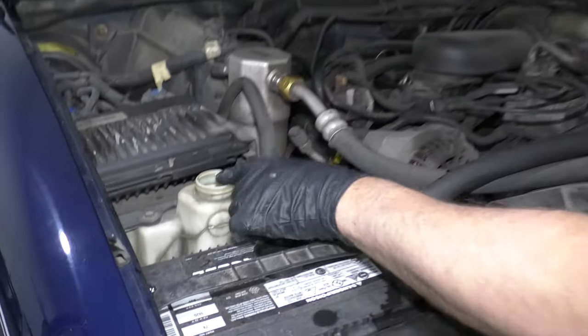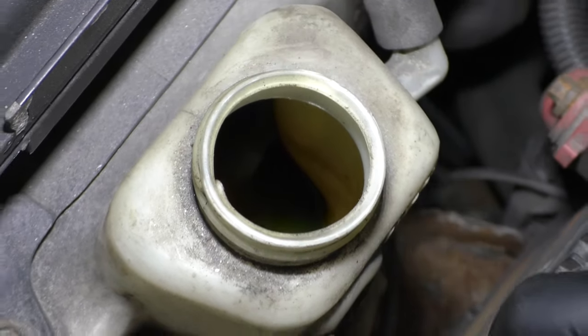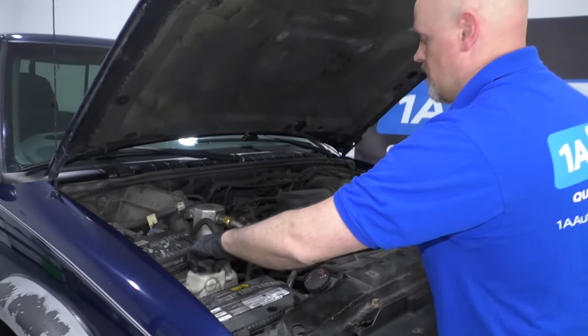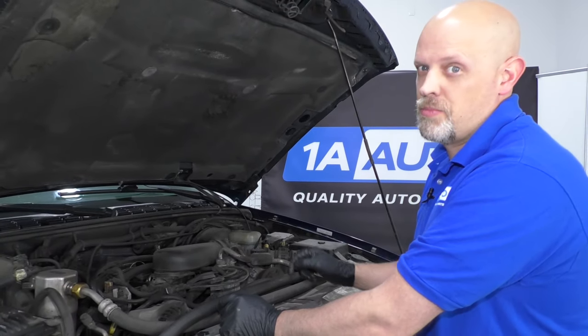You may also notice in the coolant reservoir there could be oil in there — some cross contamination. So make sure you replace those intake gaskets; it's pretty important.